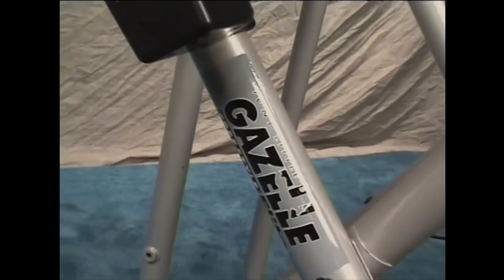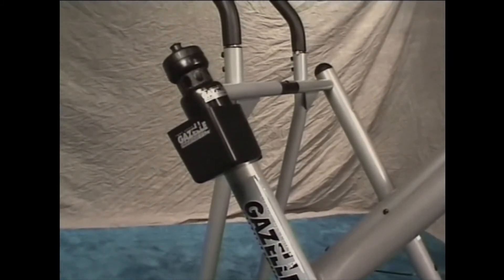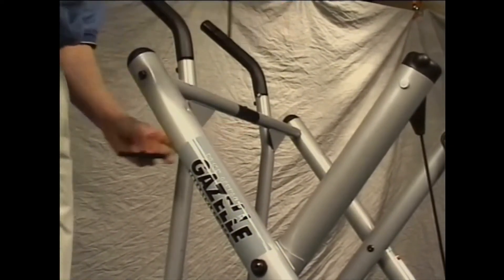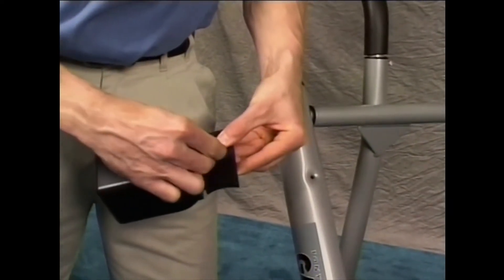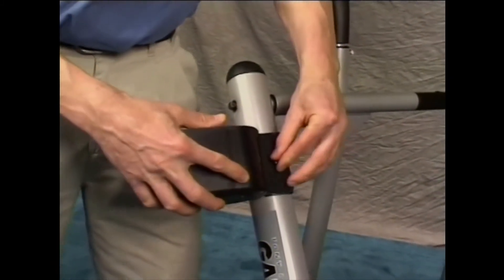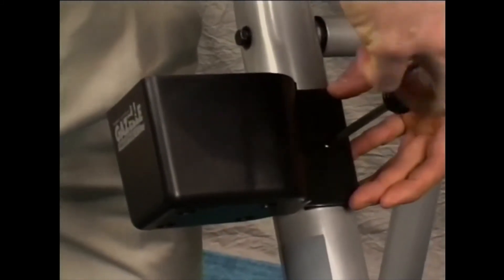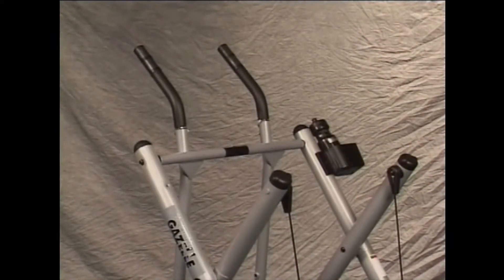If you purchased the Gazelle Freestyle Elite or the Gazelle Freestyle, your unit comes with a water bottle holder. The water bottle plate is attached to the left side of the frame — remove it by unscrewing the bolt. Place the water bottle holder onto the plate, insert the screw, attach to the frame, and tighten. The water bottle holder can be installed on either side of the frame assembly — pick the side that works best for you.